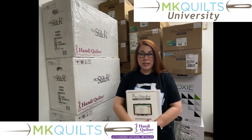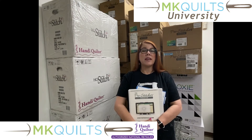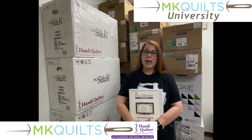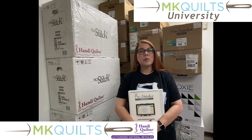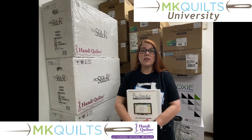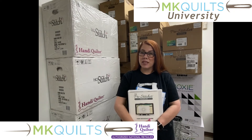Being one of the top retailers for Handi Quilter, I would say that about 95% of the machines that go out of here are sold with pro-stitcher. And why is that? It's because pro-stitcher is my love, it's my passion. I love using it every day here in the studio, and I love teaching it.